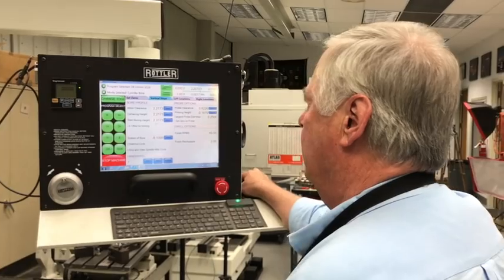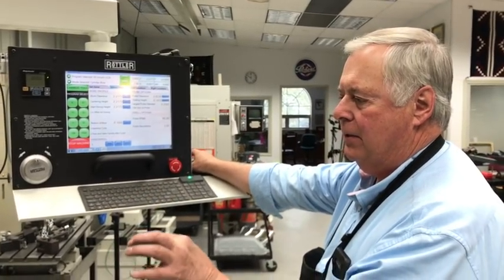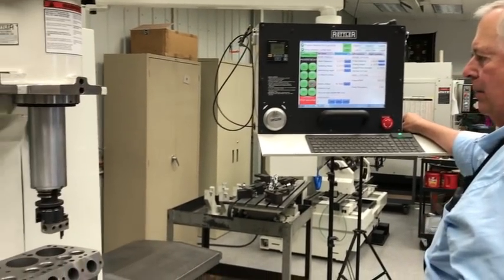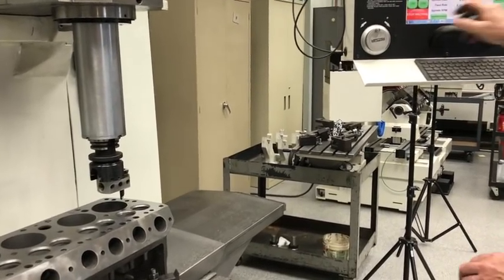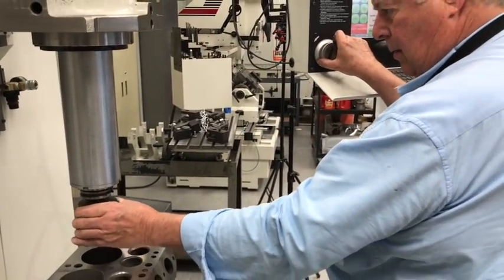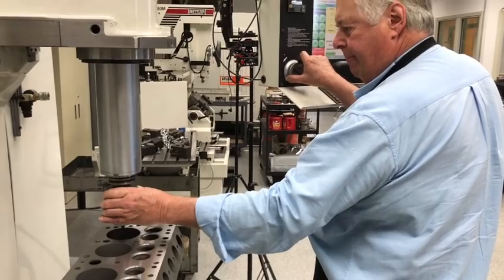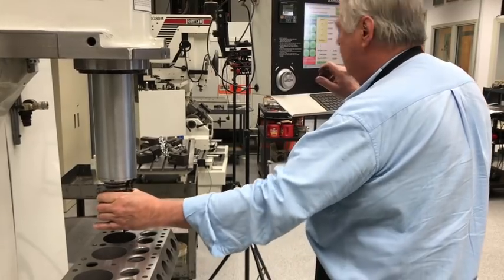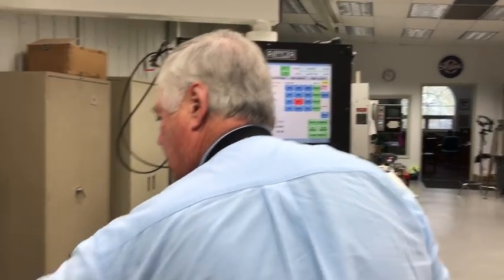What are you doing now? I'm just setting it up to where it'll go to the center of each hole, and then I'll manually feed it to the depth of zero, once I find my Z zero. There we go. So Z zero — that's my Z zero.